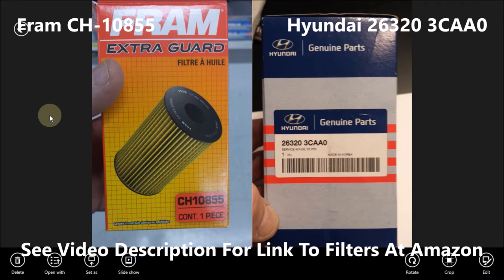Here's my comparison between the Fram ExtraGuard CH10855 and the Hyundai 263203CAA0 filter. These are both oil filters that fit the Kia Sorento 2014 with the 3.3L 6-cylinder engine.